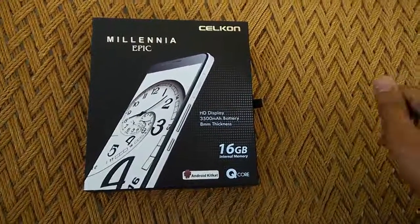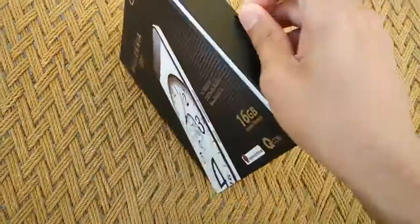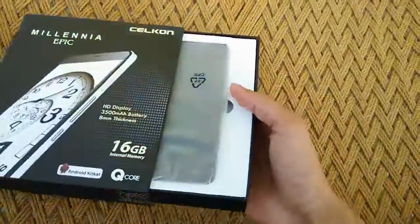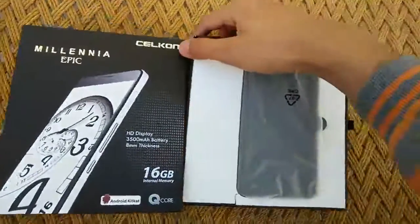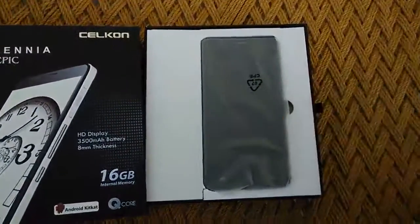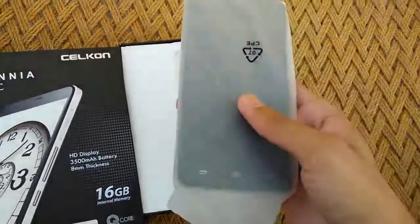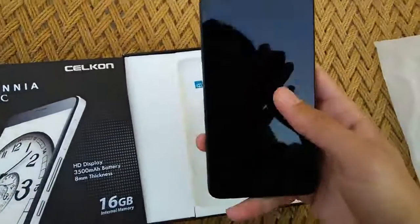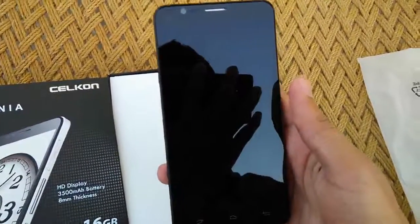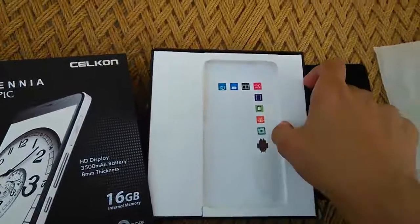So let's begin with the unboxing of the device. I am not actually opening it for the first time, so pardon me for that. At the top, as you can see, is the device itself — let's pull it out. Here is the device, and it actually had a screen guard on top of it.